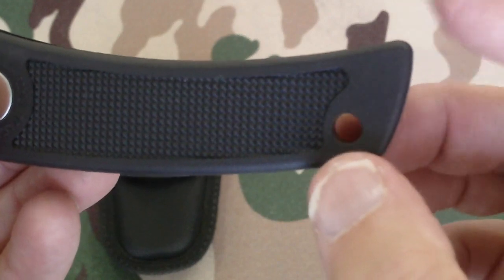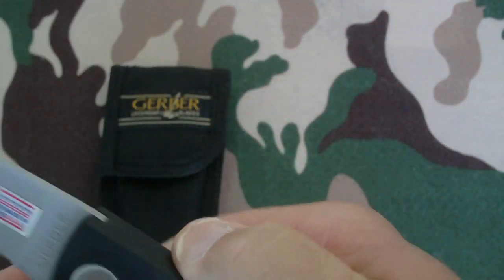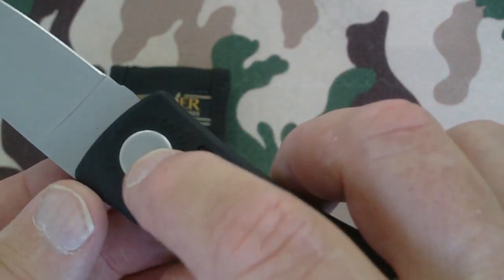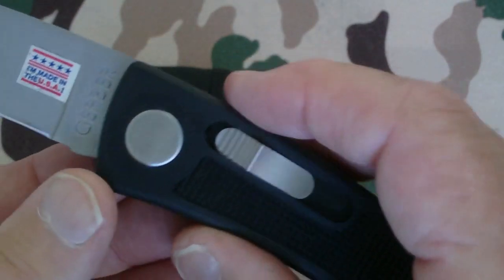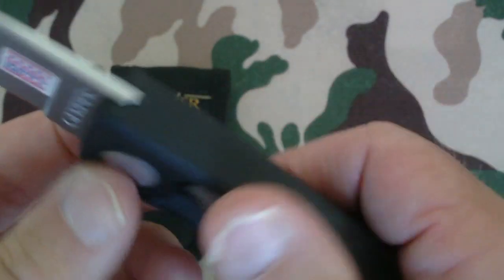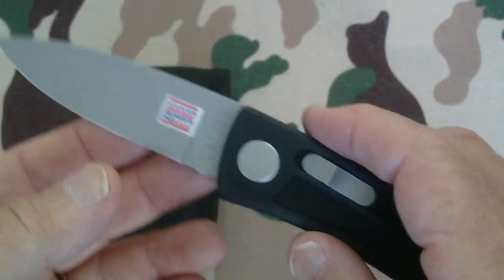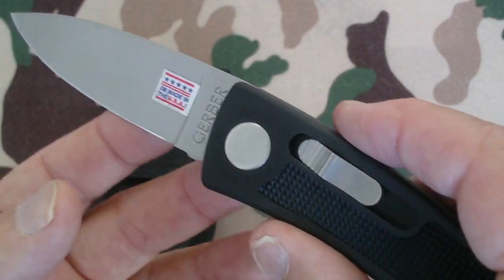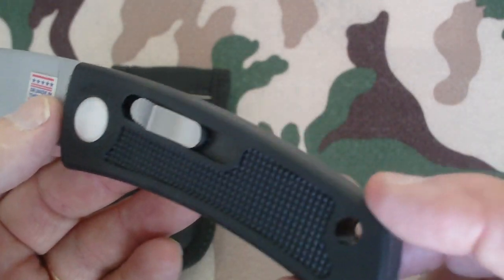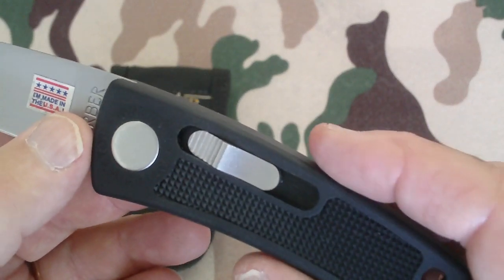It's got a little lanyard hole on it and a nice little curve, good for gripping. There's no jimping or anything like that on it, and nothing special on the hinge for the blade. I've seen some that have the Gerber logo on the hinge and some without it. There's a Hunter model like this that's out and it's got the Gerber logo on it; this one doesn't. The blade length is three and a quarter inches, handle length is four and a quarter inches, and it weighs about three and a half ounces with the sheath.